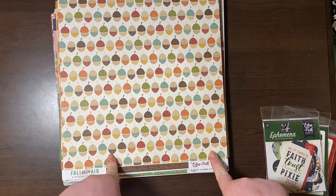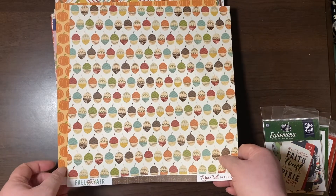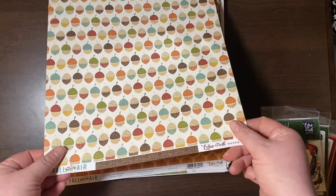For high-end brand paper companies like Echo Park and Cartabella, 65 cents per sheet is pretty great. Some of them I got singly and some came with the two-for.